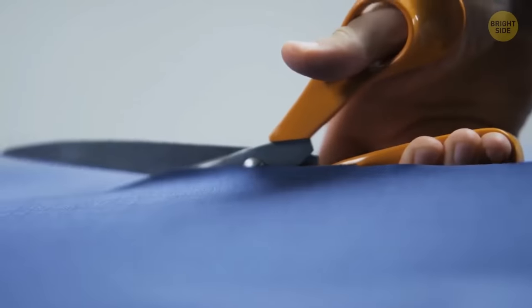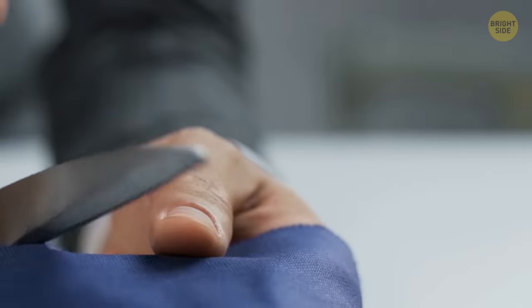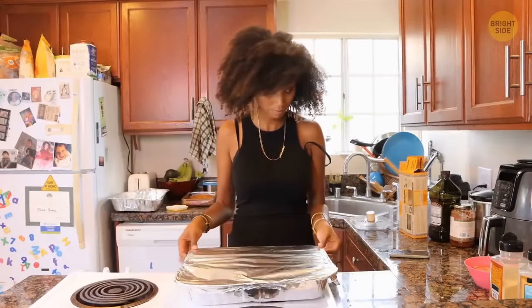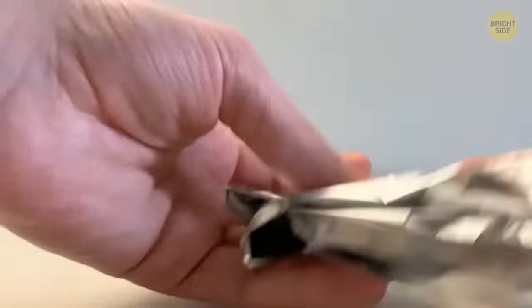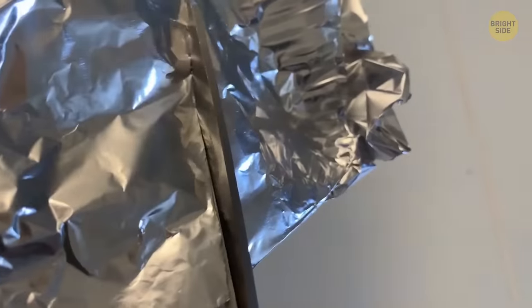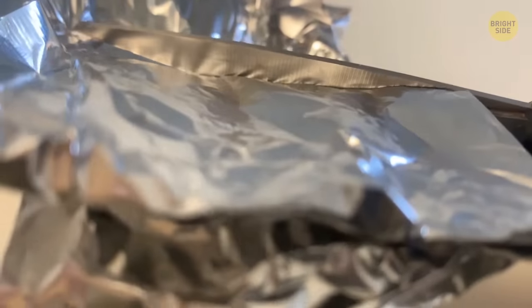Any pair of scissors will go blunt sooner or later, but don't let that stop you. Aluminum foil isn't just for leftover lasagna — fold a sheet of it into quarters and start cutting. Cutting through the foil will sharpen those scissors right up, but not if they're too blunt. Rescue them while there's still time.